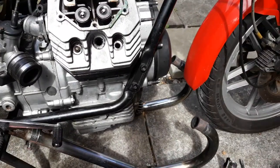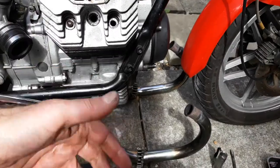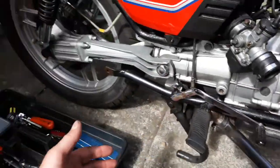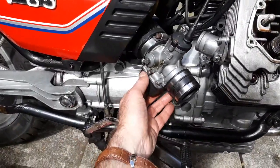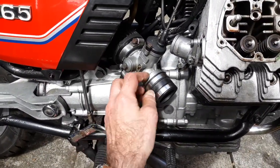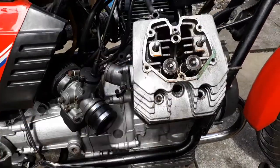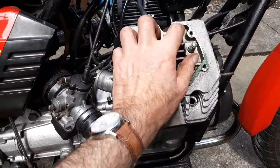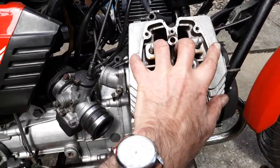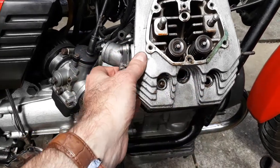You can see I've had to strip quite a bit off the bike in order to get access to this head and get this head off. I've had to loosen and remove the silencers, take off the exhaust header pipes, take off the carburettor that's come out of its spigot here. Then I've got the rocker cover off, removed the five cylinder head bolts, taken off the tappet gear, these two large bolts here, and the head is now loose.